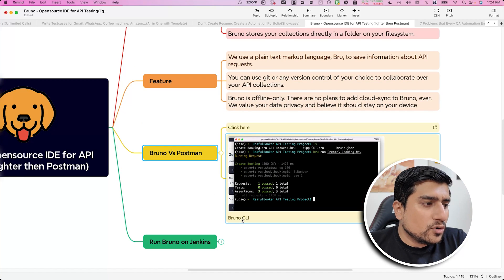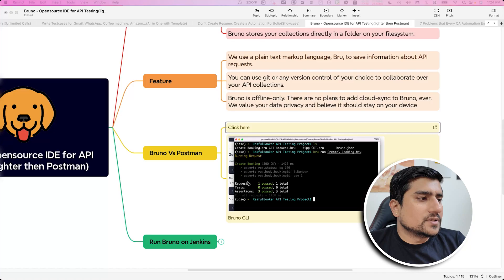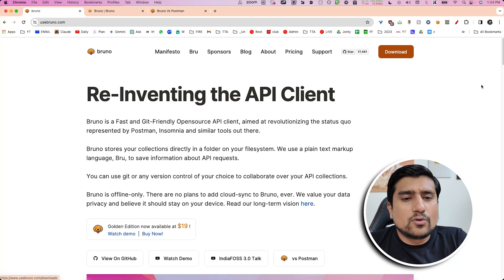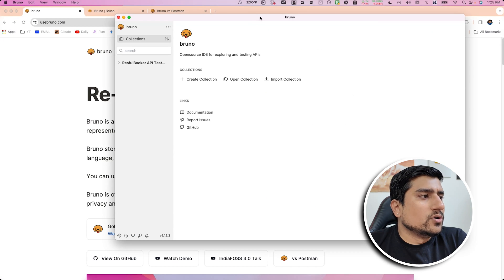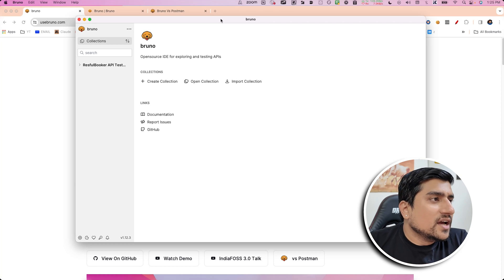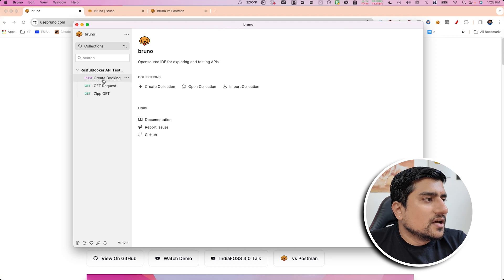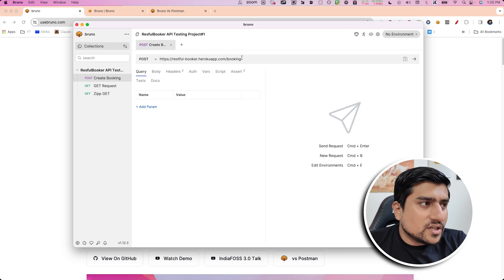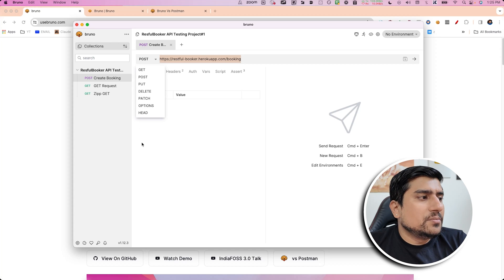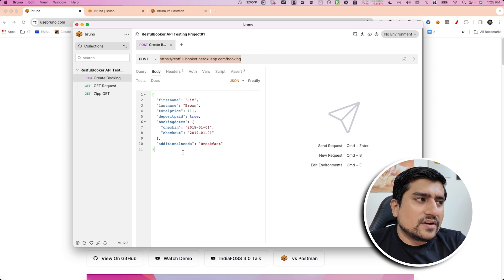If you compare Bruno versus Postman, they have written a specific article on it which I'll share. You can download Bruno by clicking the download button. This is how Bruno looks — simple UI. As an API tester, it is simple and to the point. You can create a collection, enter the URL, choose the HTTP method you want, send body in different formats including multipart, and manage headers.